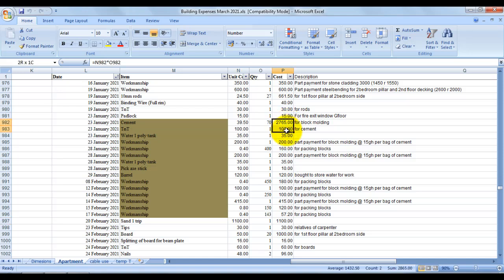Let's look at the total cost for block molding and packing. The sand was bought earlier but I'll add it so you have a clear picture of the total cost. Everything came to about 6,000 cedis — roughly one thousand dollars — and we made about 1,750 blocks.